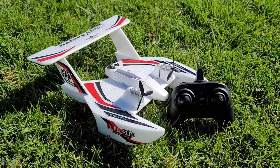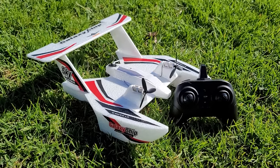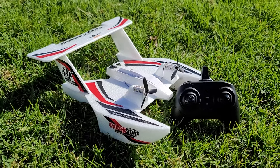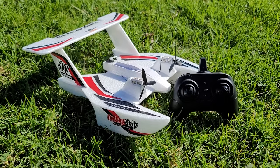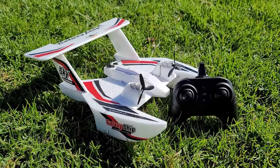This is the KF Plan KF-603 land, air and sea plane — it can go in the water. We're going to test it initially here on the grass and then do a water test a little bit later in the video.